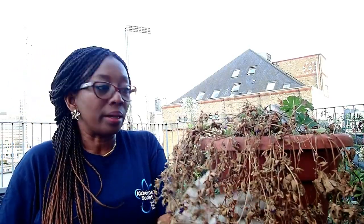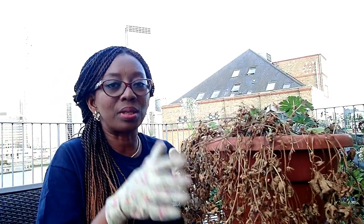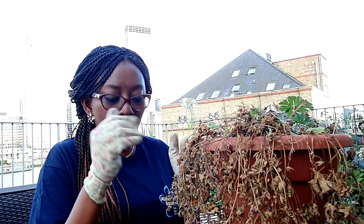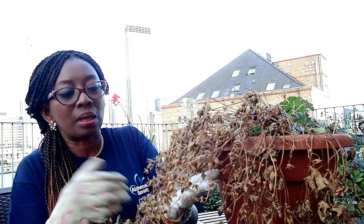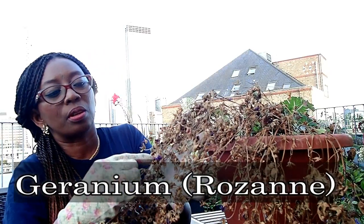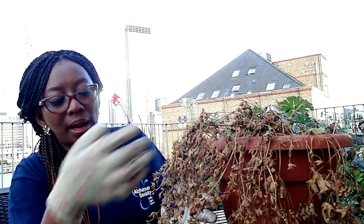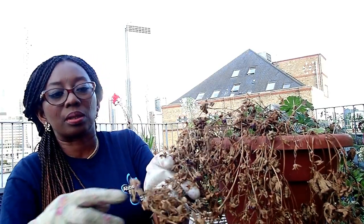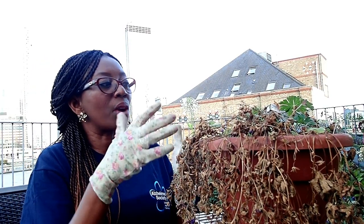They just dried up. This one suffered the most. This species is called Rosanne — it's from the geranium family. The sun burnt it out. You can see it had grown and it had flowers — some lovely purple flowers all over the place. And then the sun came and dried it out.